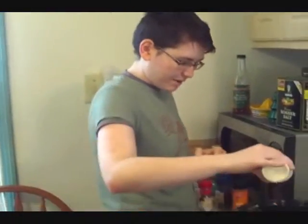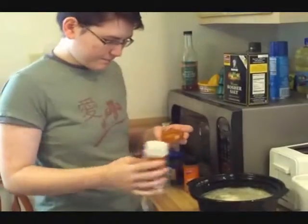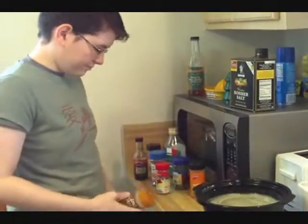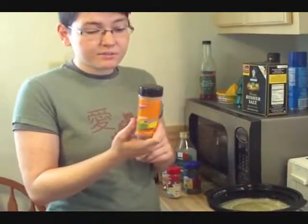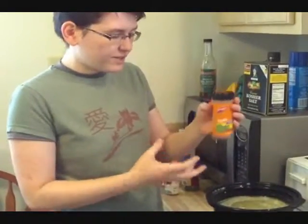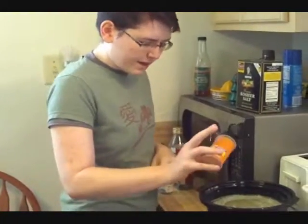Onion powder. I decided that the texture of fresh onion would not be what I want in my soup, so I'm adding a lot of onion powder to make up for it. Paprika. I love paprika, and for some reason people only put it on deviled eggs. This stuff's great — it adds a nice, rich, deep, hearty flavor to foods without overpowering it if you use just enough.